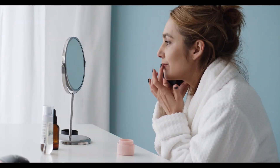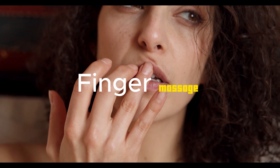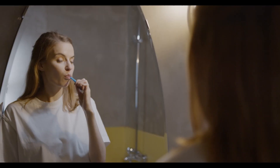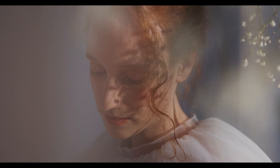Indulge your lips in soothing massages for that extra plumping touch. The finger massage stimulates circulation with gentle circular motions, the soft bristle toothbrush massage exfoliates and energizes, and the honey and olive oil massage offers deep nourishment. Treat your lips to a massage routine and watch them thank you with radiance.